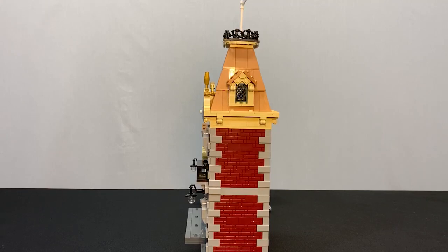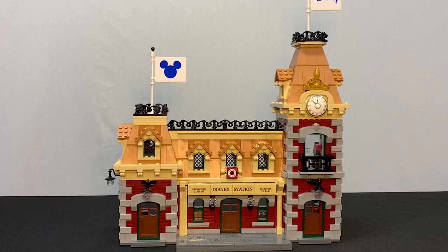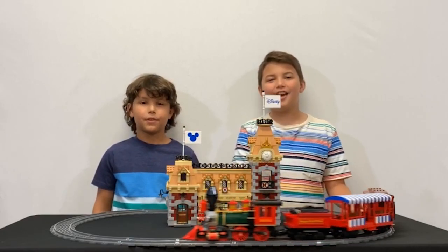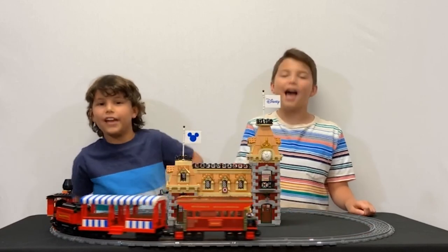And finally, the outside of the building. I like the brick design, the lanterns, and the balcony. Don't forget to like and subscribe. Brick Bros out.